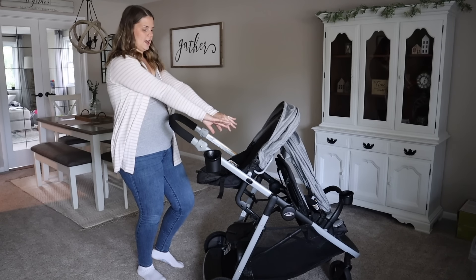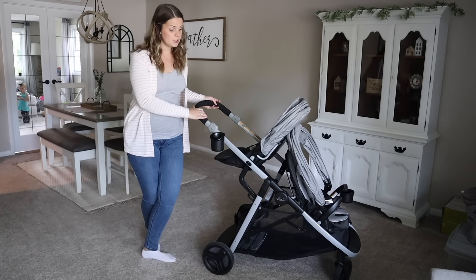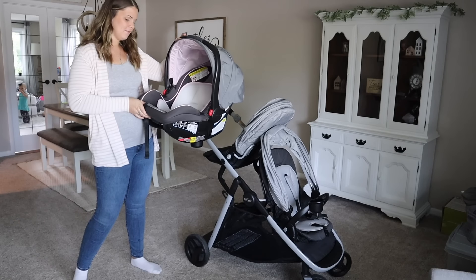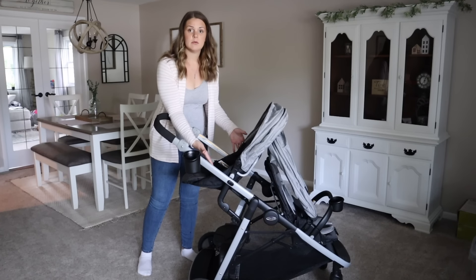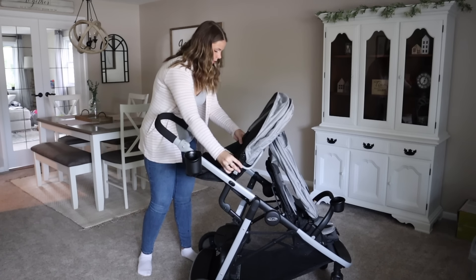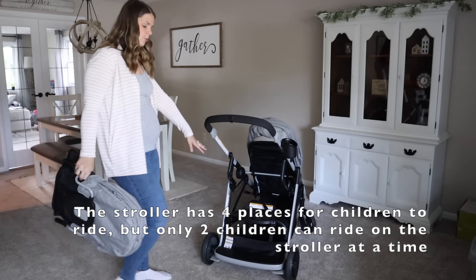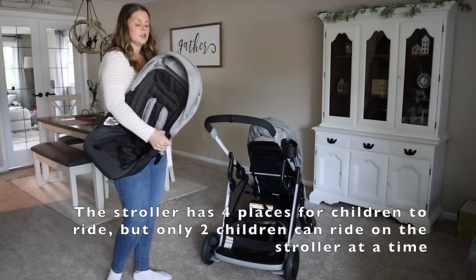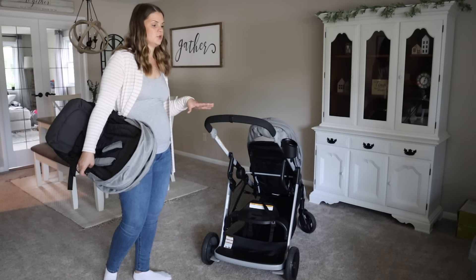This stroller is compatible with all Graco infant seats and can actually hold up to two infant seats at once. Both seats do come out to allow that. I have my Graco SnugRide SnugLock 35 from Hazel — it's like brand new. The rear seat can be removed by pressing each button on the sides, then just push and pull it up. It's also very simple to put the seat back in. You can remove it to allow more room for the standing platform and the bench seat. Once your kids outgrow that seat, you still have three different options depending on how many kids you have on the stroller.